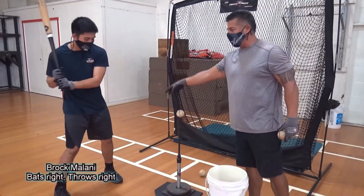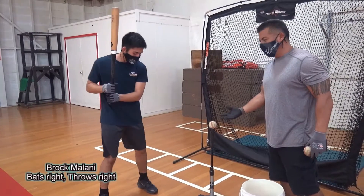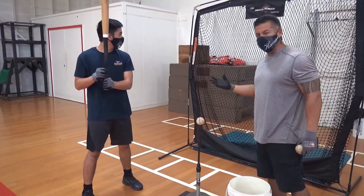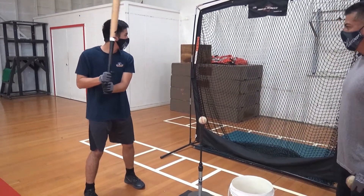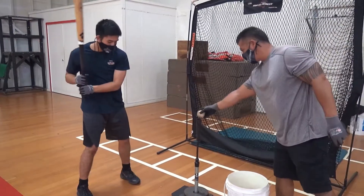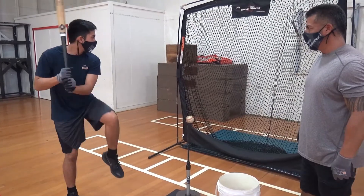Watch Brock's eyes. You don't just step up here and hit the ball. You're visualizing the pitch coming, your load, and as you load and get ready to fire, watch his eyes — he's going to pick up the ball. He's visualizing the pitch. Visualize. Load. Fire.